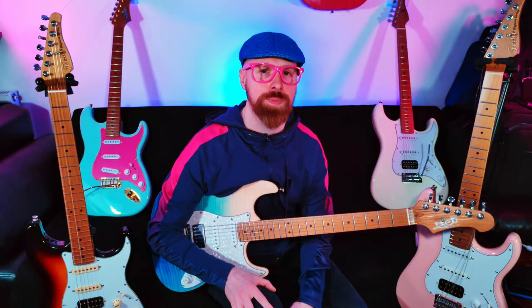Jet guitars, Fazley guitars. Have you ever wondered what's the difference? Let's see if we can find out.